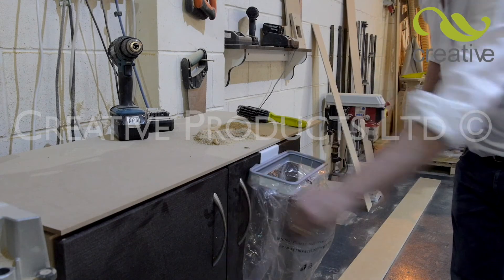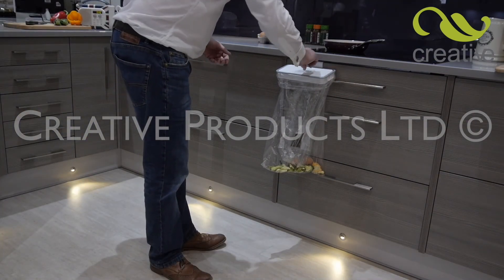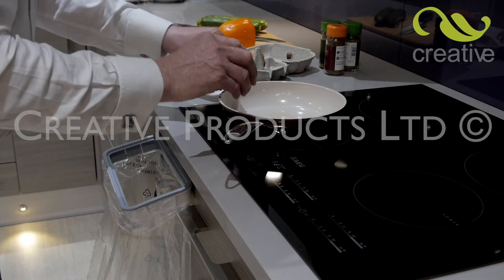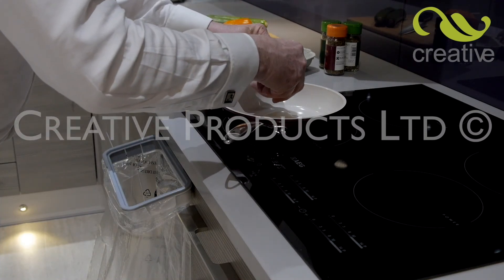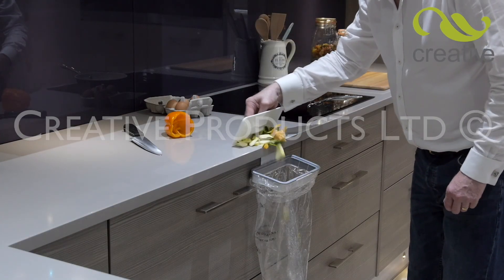HandyBin fits fast to any kitchen drawer or door — it's so easy. Now you can cook without the stress or mess. Simply fit right where you need it for quick and easy rubbish disposal. With the built-in lid you can even scrape the scraps right in.